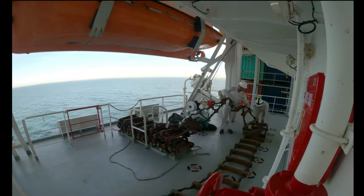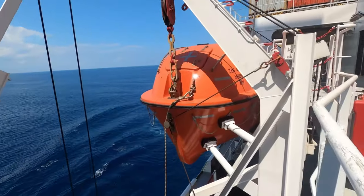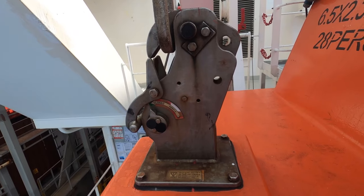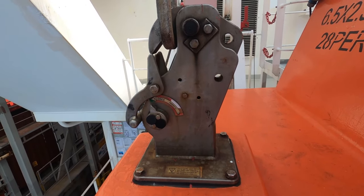This is the embarkation ladder used to board the lifeboat when it is waterborne. The fall block is attached to the lifeboat via the release hook. On operating the lever inside the lifeboat, the release hook is activated and the lifeboat is released.